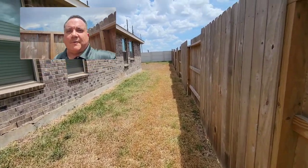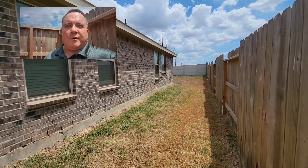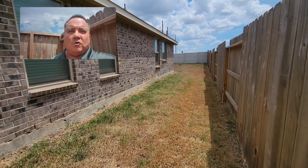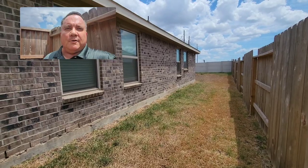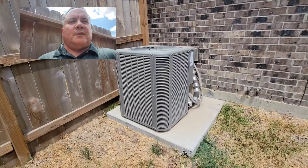Hey everyone, this is Eric Christie with Boxer Inspections. I got a tidbit of information for you here. I want to talk about something we don't see too often on a lot of homes. I'm looking at a one-year inspection here on a property out in Rosenberg, single-story house, and we're standing over here by the air conditioner.